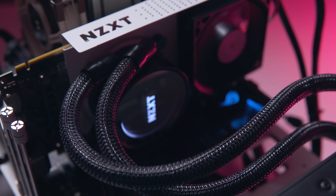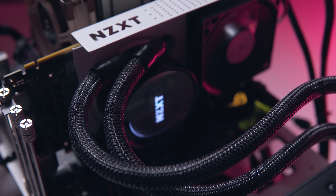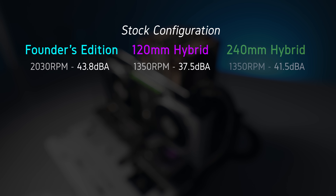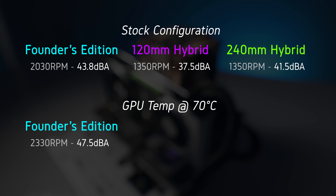Reduced noise levels are likely the number one reason someone would want to mount a hybrid kit to their GPU, and here they certainly do not disappoint. I measured the noise of the 2080 Ti stock cooler compared to the 120mm and 240mm AIO running at 1350 RPM. For reference, I'd say 40 dBA would be a noticeably audible level, with anything above 45 dBA being a bit distracting. For a more apples-to-apples comparison, I wanted to see what fan speed and noise level each configuration would need to run at to keep the GPU steady at 70 degrees C.